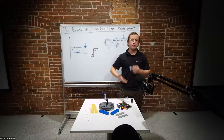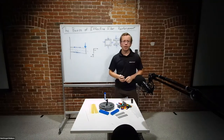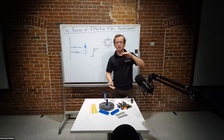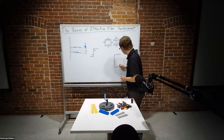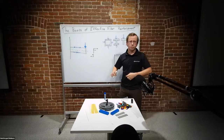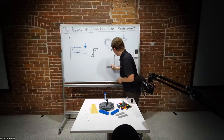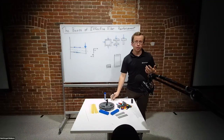Again, it's the extremes of the beam that are important. As the beam gets thicker, having more material on the extremes has more of an impact. The same amount of material on the top and bottom of a very tall beam will have a much larger impact than that same material on the top and bottom of a very short beam.